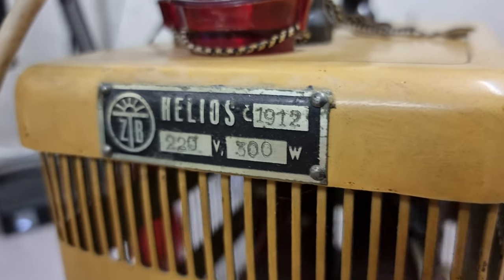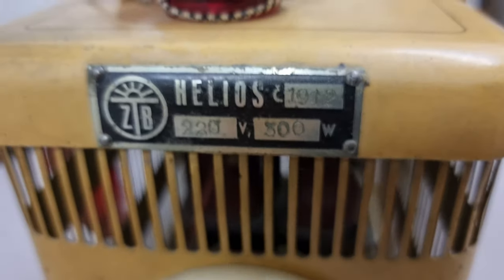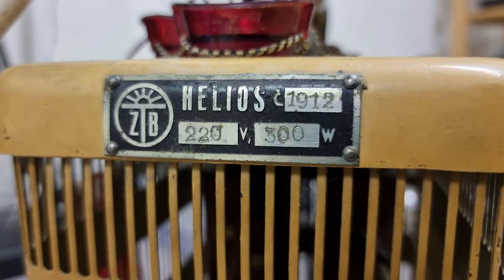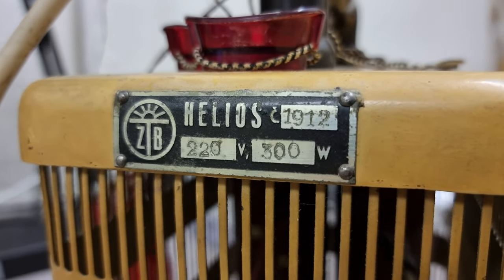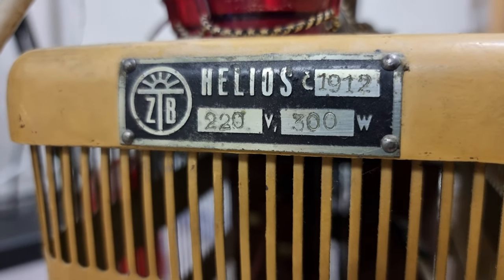Hi, Bob Greeney here, volunteer with the Martin Fleischmann Memorial Project. I went out and got this Helios lamp, which I believe is a UV lamp. It is labeled 'Chislo,' meaning number 1912, and it is 220 volts, 300 watts.